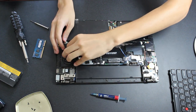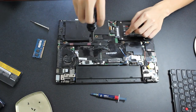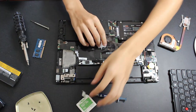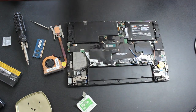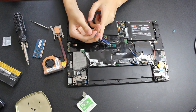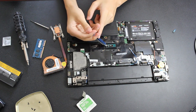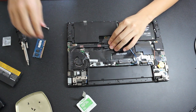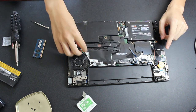To remove the heatsink and replace the thermal paste, first unplug the fan connector by carefully pushing it out of the connector. Then unscrew the four screws holding the heatsink in place and carefully lift the heatsink and fan assembly up. To replace the thermal paste, remove the old paste from the heatsink and CPU using rubbing alcohol, then apply a small amount of paste to the CPU die. I accidentally overdid my thermal paste job, but if you're using a non-conductive paste like Arctic MX2, this shouldn't be a problem. Replace the heatsink using a cross pattern when screwing it in, and screw it in tightly for good contact. Finally, reinsert the CPU fan connector.